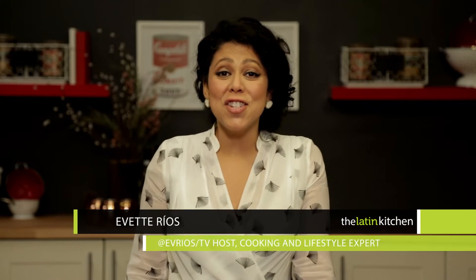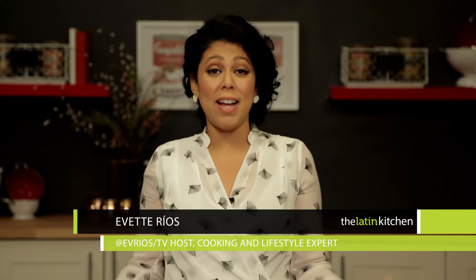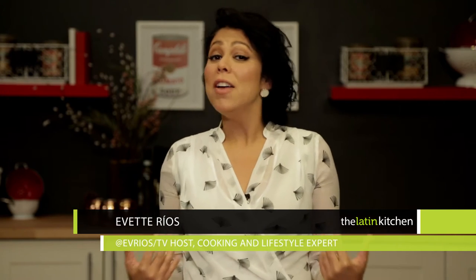Hi, I'm Yvette Rios for thelatinkitchen.com and this time of year lots of families are entertaining. In my family for Thanksgiving we always do a potluck Thanksgiving so everybody brings a dish that they make really well and that everybody loves. But how do you set up a buffet table so that everybody's food looks great, people know what's where and they feel comfortable navigating it? Well I've got some tips for you that are super simple.